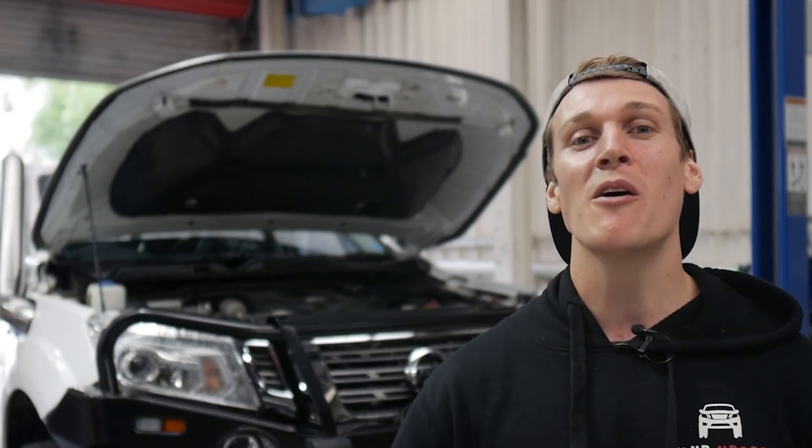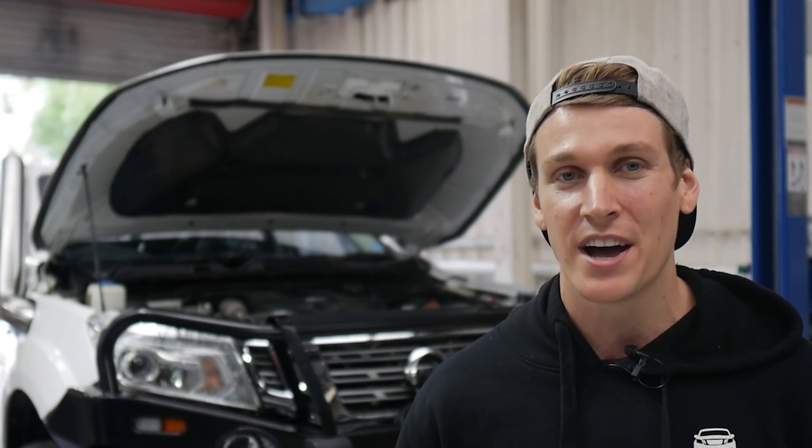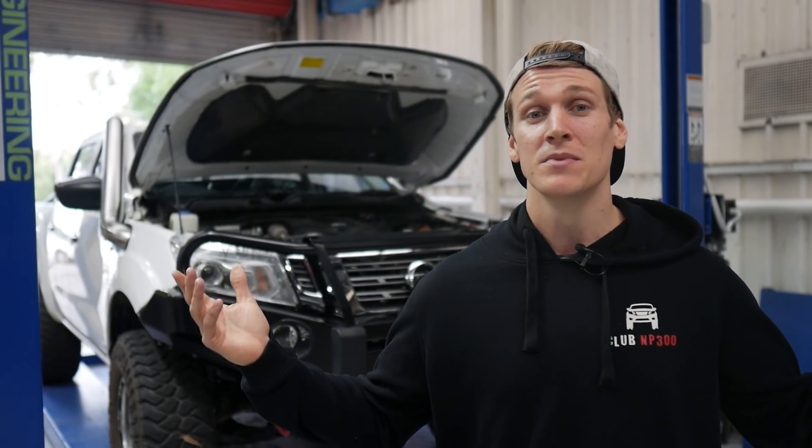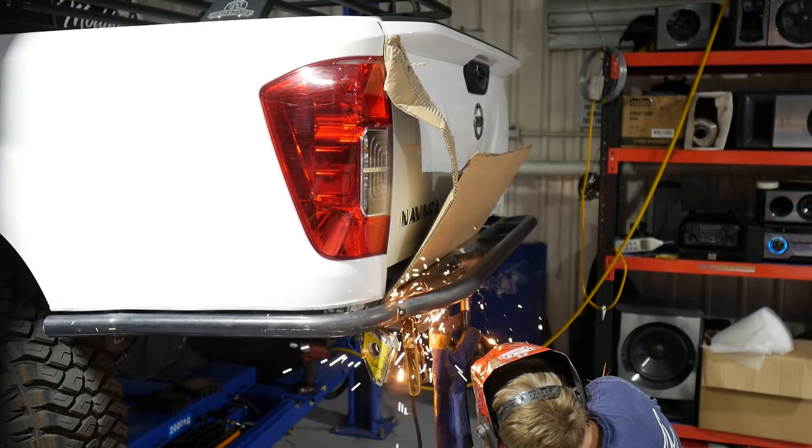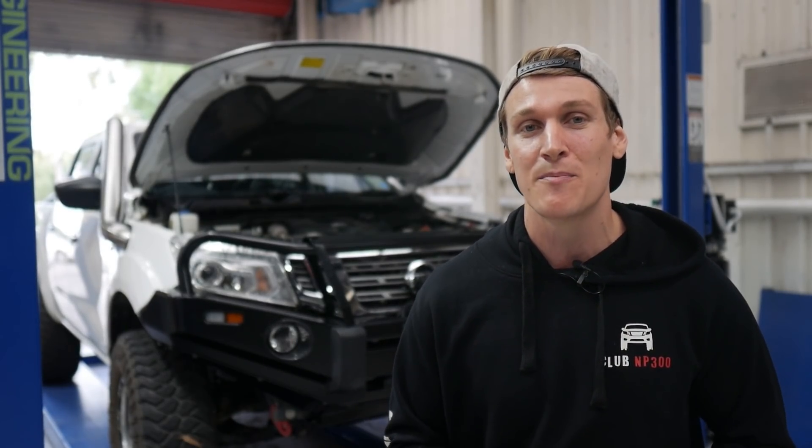What's going on YouTube family? Welcome back to all the subscribers of this channel. If you're a new viewer to this channel, welcome to a Shed Sessions video. In Shed Sessions videos I install parts onto cars, so if you're into that sort of thing, smash the subscribe button because there is plenty of that on this channel.